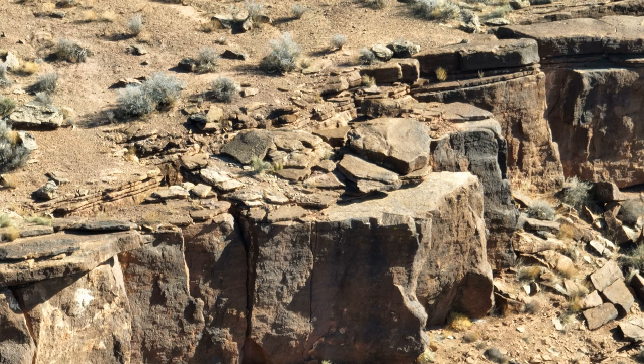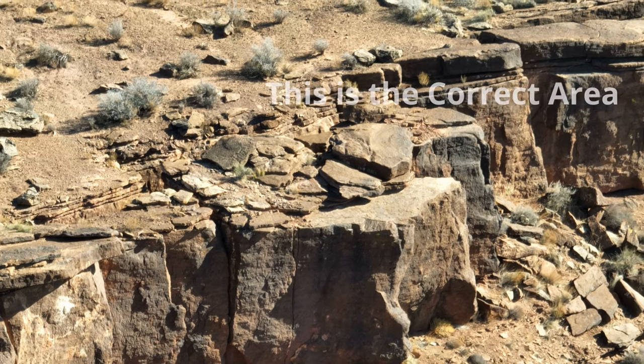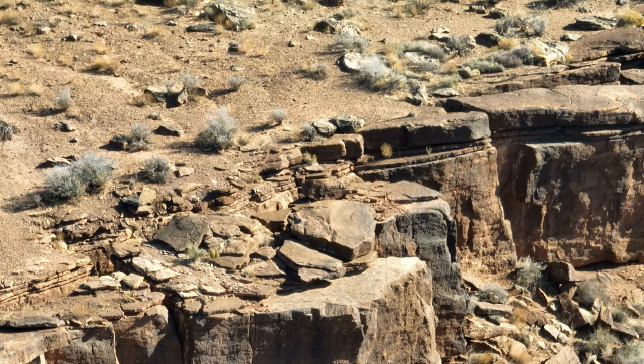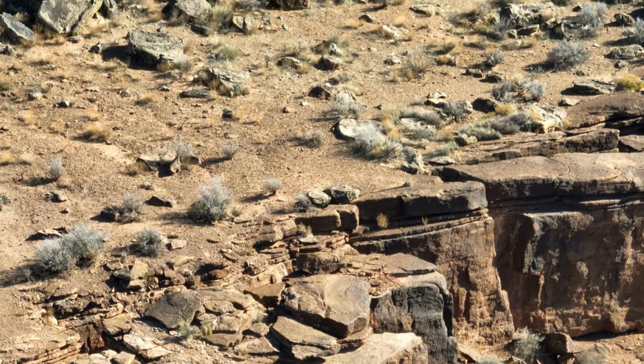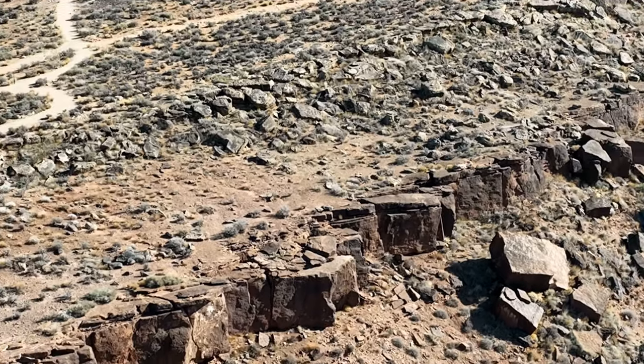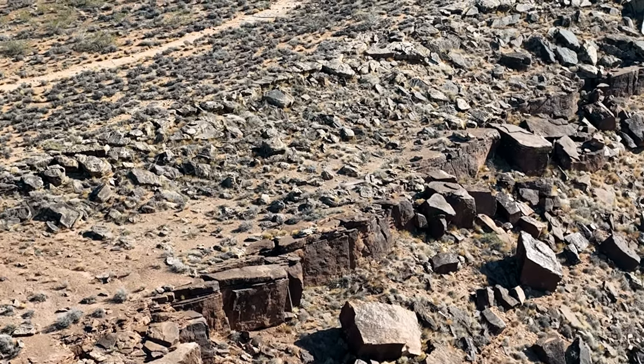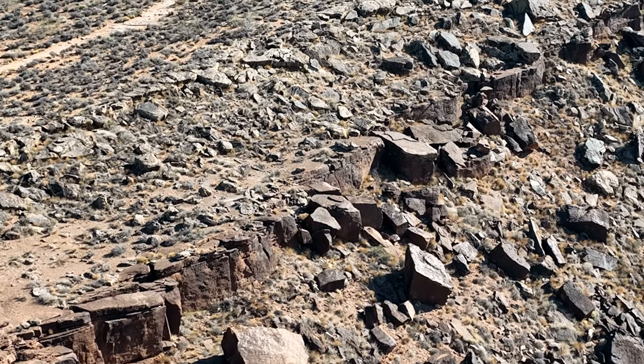That's actually probably where I should have been the whole time. Gotta come home. That's probably where I needed to be right there. Let's go home. There it is — that's actually the area right there. Oh boy.